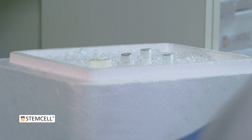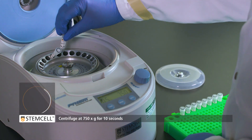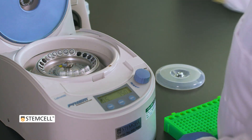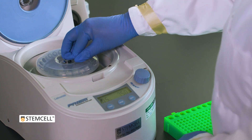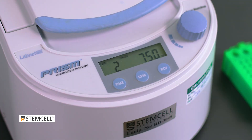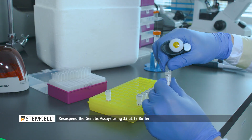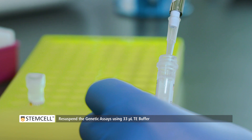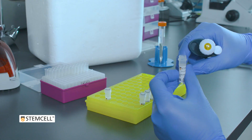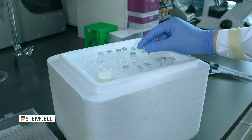Next, prepare the genetic assays. Centrifuge the tubes at 750 times G for 10 seconds. Then add 33 microliters of TE buffer to each tube. Pipet the solution up and down the sides of the tube to ensure complete resuspension. Return the tubes to the icebox and protect from light.